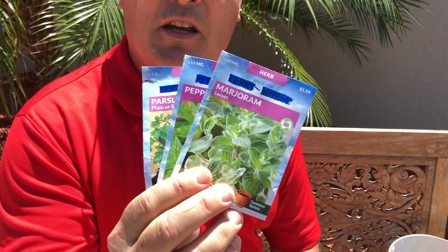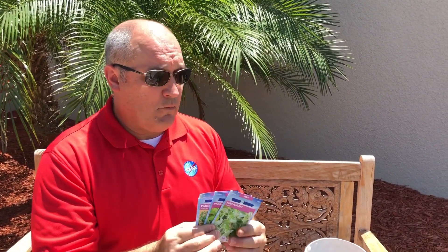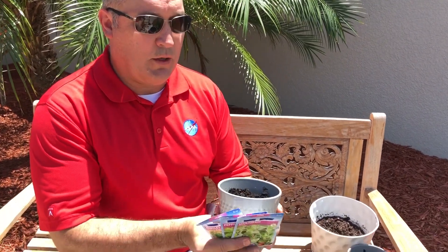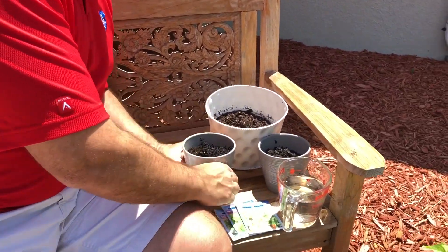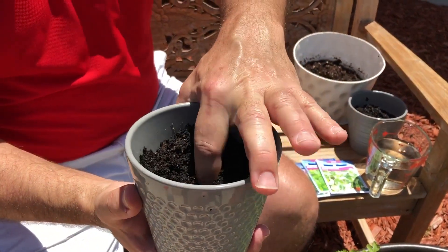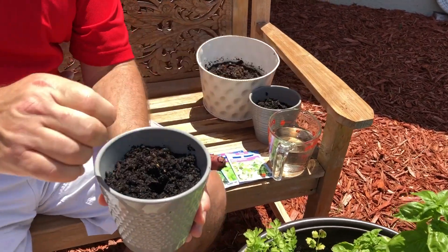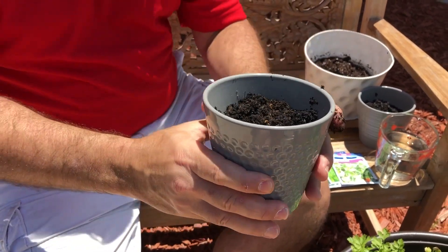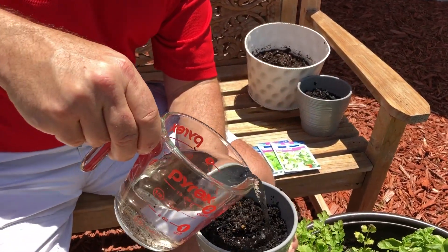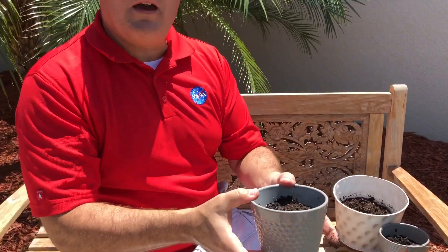Right here, I have three different varieties of herbs, and these you can get at any garden center — you can get either regular or organic versions. What you're going to do is get a pot of moist soil, take one of these packages, and open it up like I did right here. In your moist soil, make a little indentation with your finger to accept the seeds. Then grab some parsley seeds and drop them right in there. Cover up the soil and give it just a little bit of water. And that's it — you are on your way to having your own herb garden.